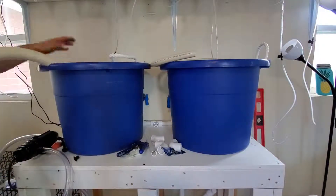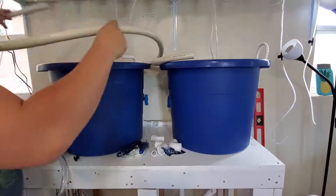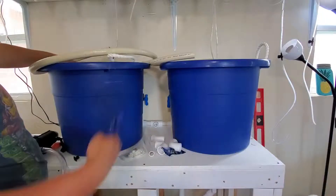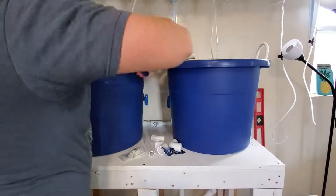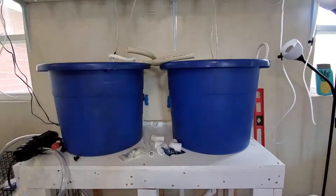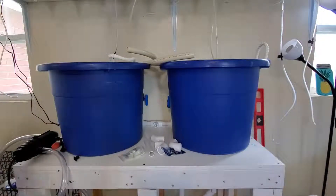You can just go around, and then for the last side get it in. I try to get these about 180 degrees from each other — if they're not exactly, that's not the end of the world. I use 45s or 90s to kind of direct the flow so that it will create a circular motion in the tank.